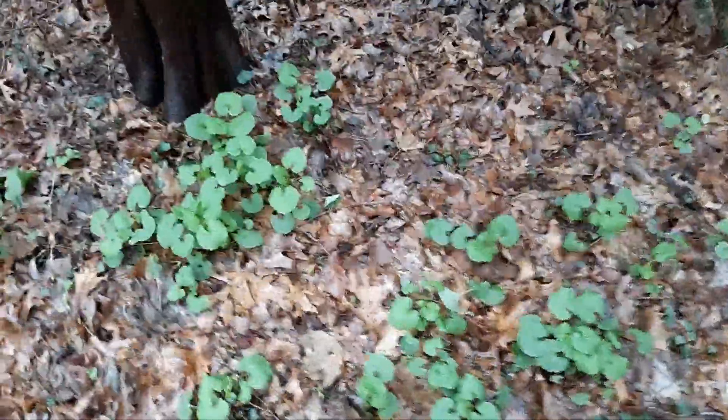Long Island soils are typically acidic, and these plants just seem to love this soil.